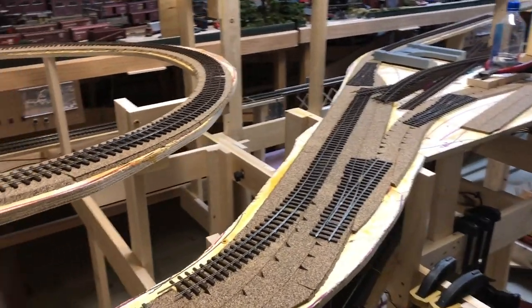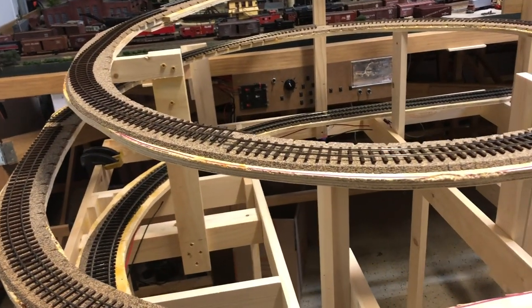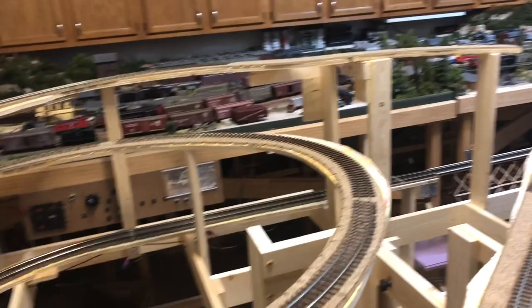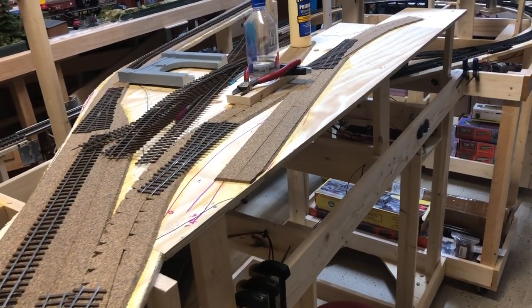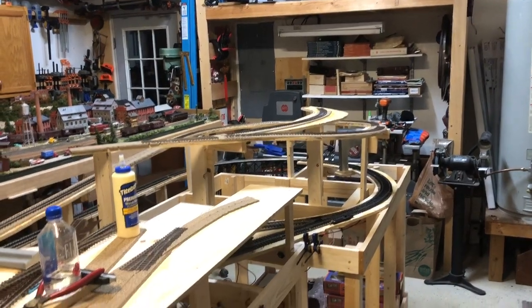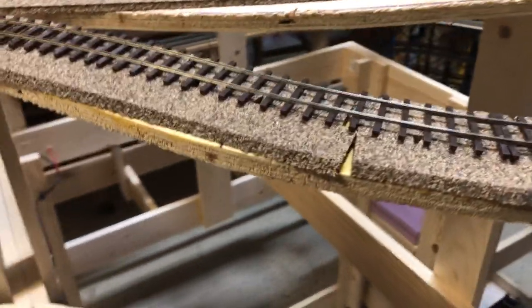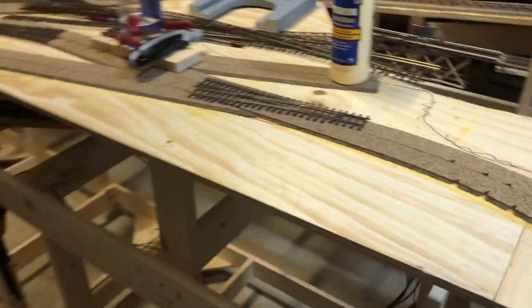Wednesday evening has come and gone. I have the cork laid pretty much everywhere I need it right now. All of the main lines are done. I've got the cork laid in the area where I'm going to have a little switching ability for the ON30. I might add a little bit more at the end of that track, and the little logging spur is done. The cork I got was just enough. I got a little gap in one of the first ones I did, but it's glued down, it's not going anywhere, and it'll be easy to cover.